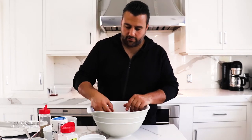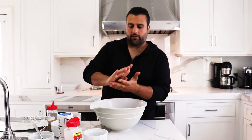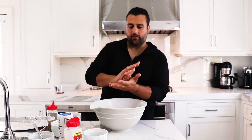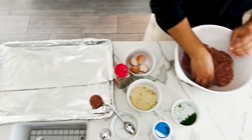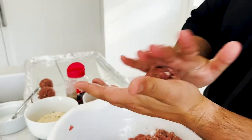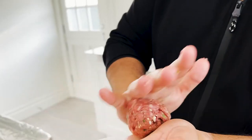So now we're going to get ready to start rolling our balls. I like to make a nice-sized meatball, especially if you're going to serve these on their own, with some type of pasta, or on a hero. You don't want to roll these too tight — that's a key thing also. You want to have a little bit of airiness in them. That's a good size right there. Kind of like you're handling an egg.